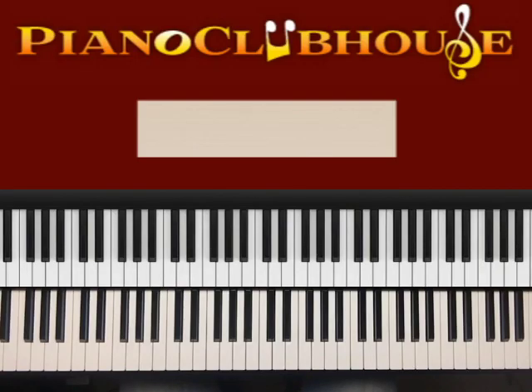This is Anthony Brice with Piano Clubhouse, and today I'm going to show you how to play Open the Eyes of My Heart — Trey McLaughlin's version. It's in the key of G. Let me give you that scale.